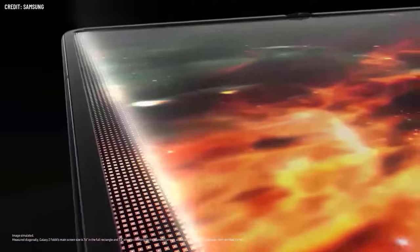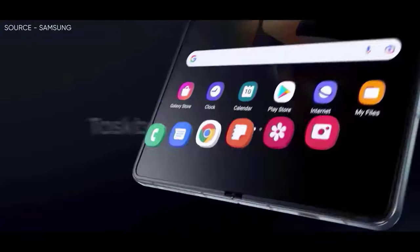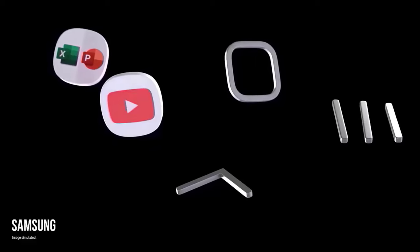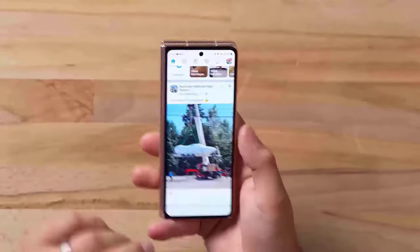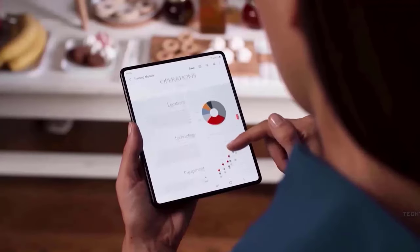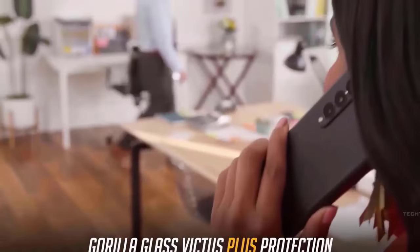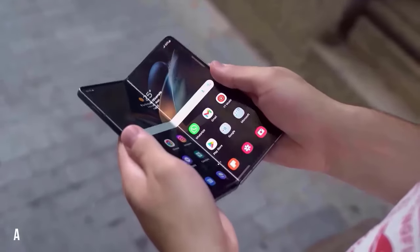On the hardware front, according to reports, in order to gain insight into how its Chinese rivals achieved a slimmer design, Samsung is reverse-engineering their most recent foldables. With this knowledge, Samsung hopes to apply it to its upcoming foldables, which it hopes will have a thinner form factor than Huawei's recent foldable releases. When folded, the thickness of Samsung's Galaxy Z Fold 5 is 13.4mm, which is less than the competition.